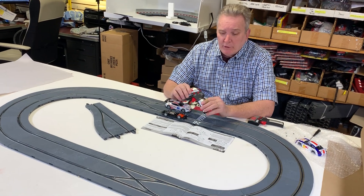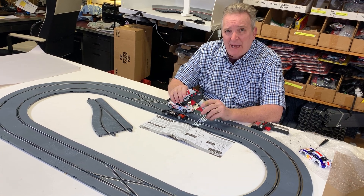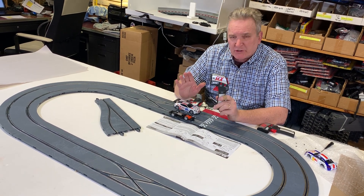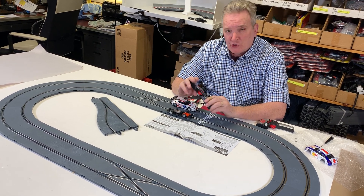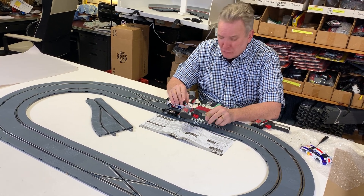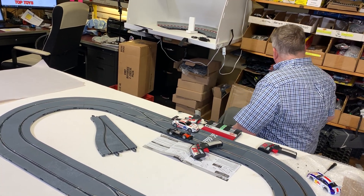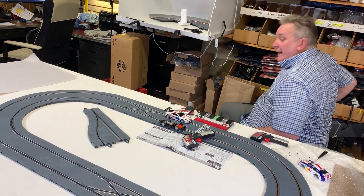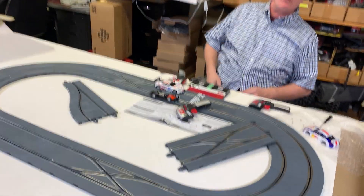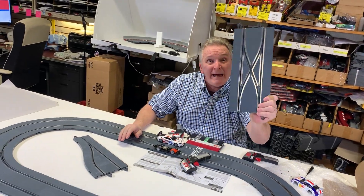Okay, this is Brian Young, and I'm going to go through a very simple explanation of SCX Digital slot car evolution and why all the other companies are junk. I'm sick and tired of people telling me that Carrera and Scalextric and all these other companies make a better digital system. They don't. Period. And here's why right here.